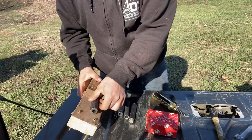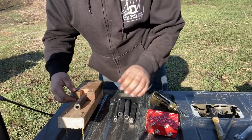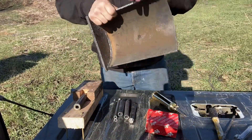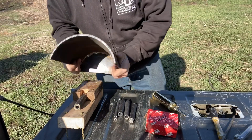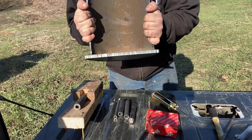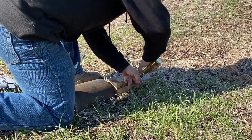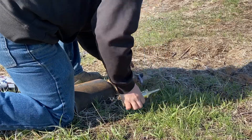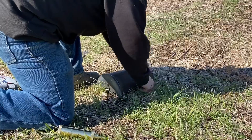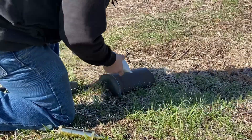Now we're going to clamp this in our test fixture, set up some priming powder with some safety fuse, and then we're going to set our safety shield over this. This is quarter-inch steel with a half-inch back plate in case the breech plug fails.